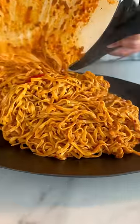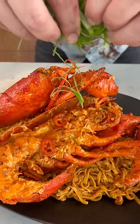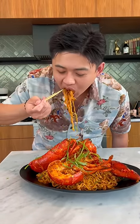Now let's plate it up. Just garnish it with a little bit of spring onions. This is how you make spicy creamy American lobster noodles. Mmm!